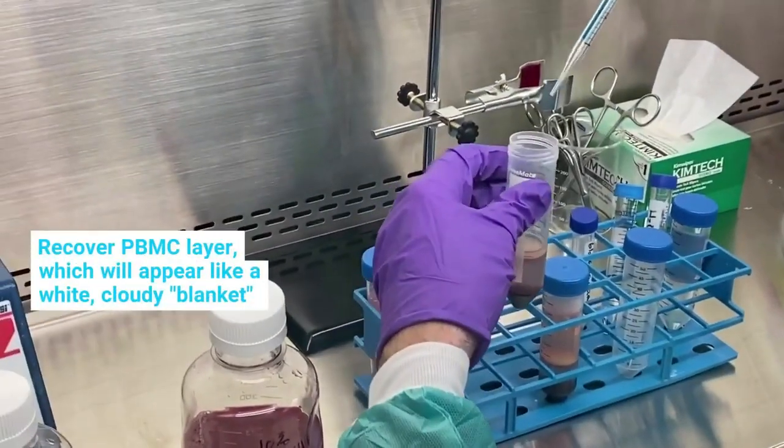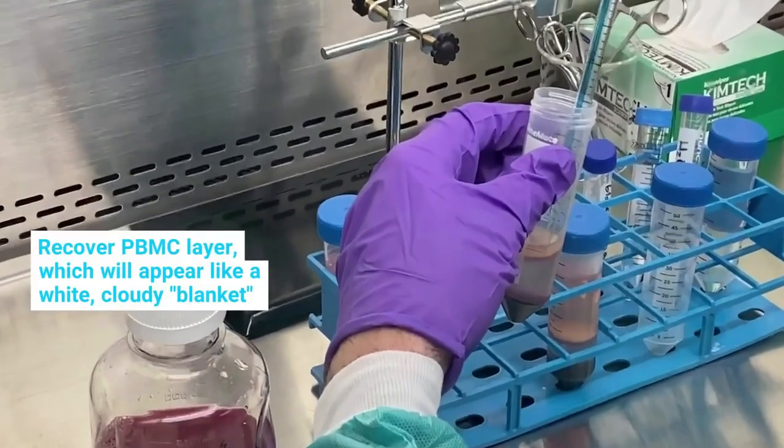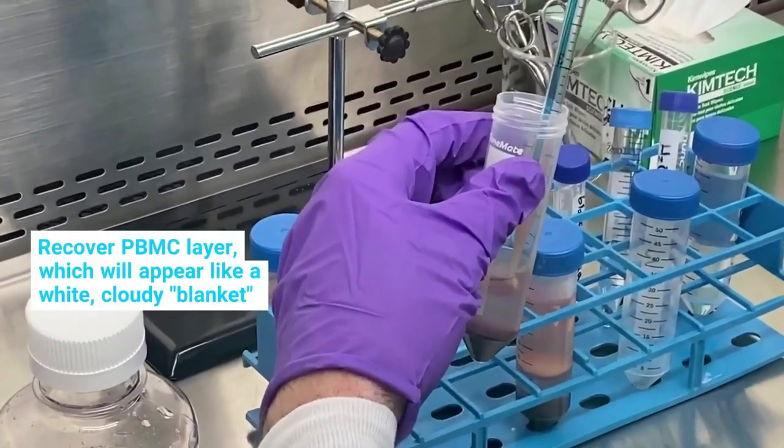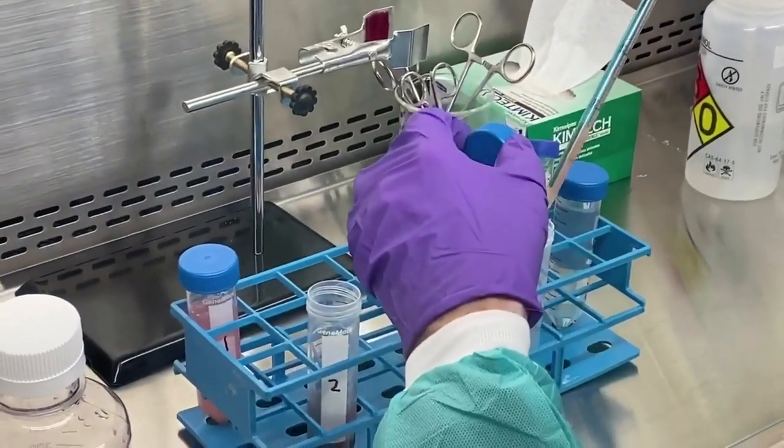The layer of PBMCs will appear like a white and cloudy blanket. When recovering the PBMCs, take care not to withdraw too much of the layer below, containing the density gradient, granulocytes, and RBCs.